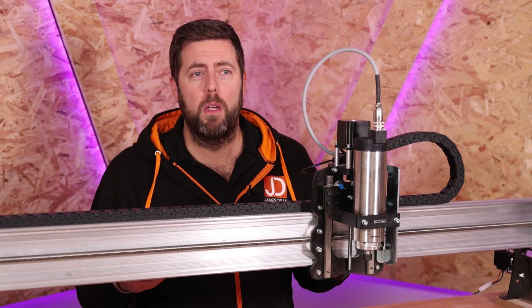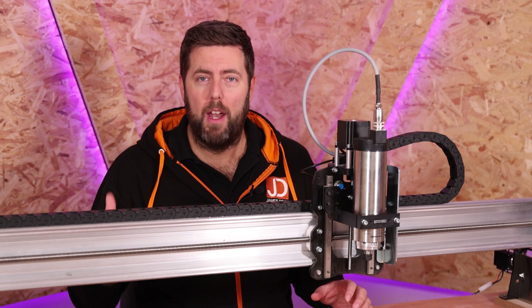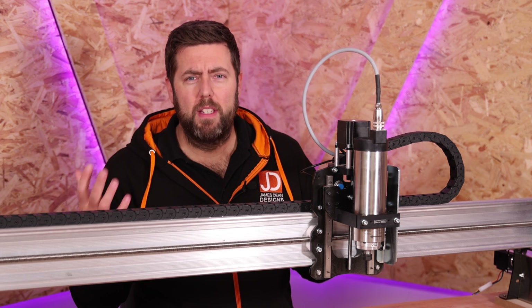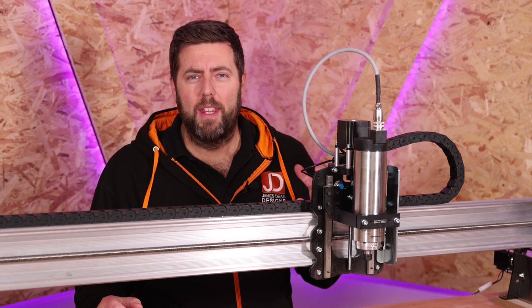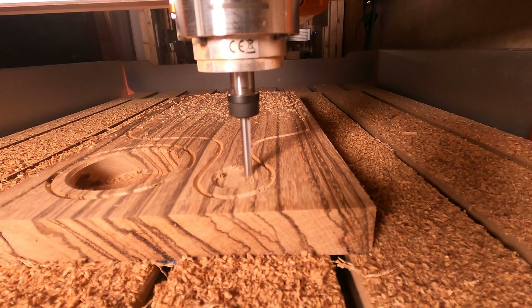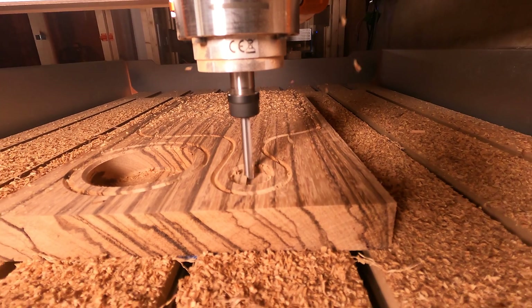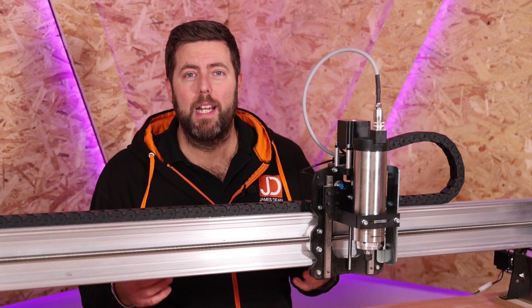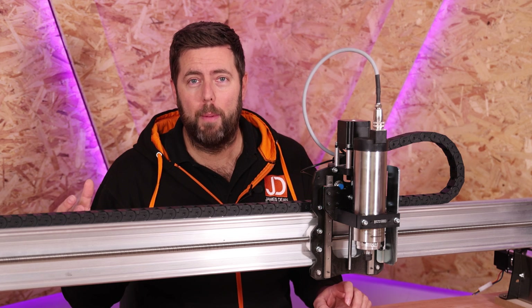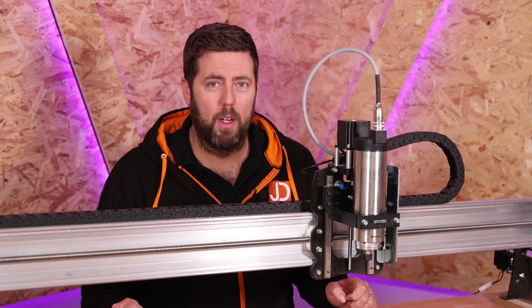Those of you coming from using a DC spindle or a router are very used to just turning them on, having them go up to speed quickly, and getting cutting. You need to be a bit more careful and delicate when running one of these spindles — think of it a bit more like a car engine. You need to bring them up to temperature before you really start using them. Essentially, you need to warm them up. When I talk about warming them up, it basically means running at a low RPM for a couple of minutes, increasing that RPM for a few more minutes, and so on until you bring it up to a working temperature.